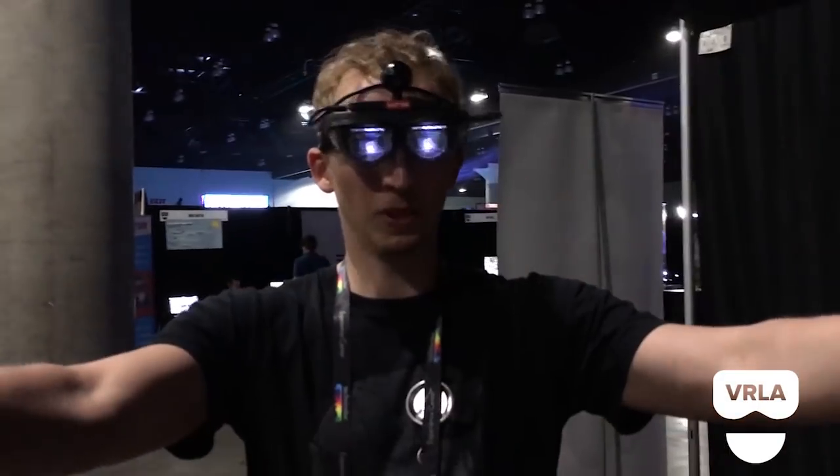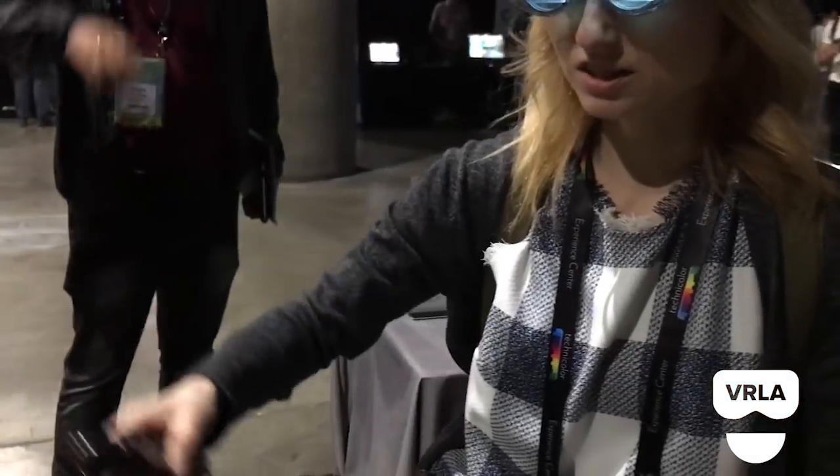It was very interesting. The field of view is really good — it's a very wide, immersive field of view. It's very compact, and I think it's the lightest helmet I've ever tried.